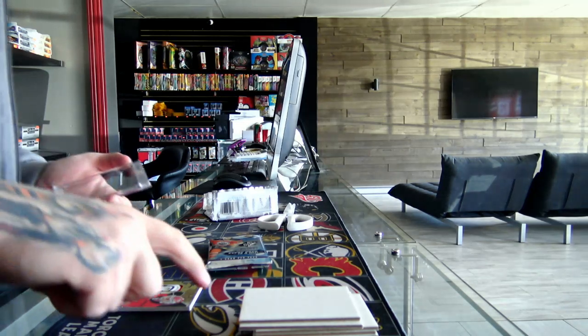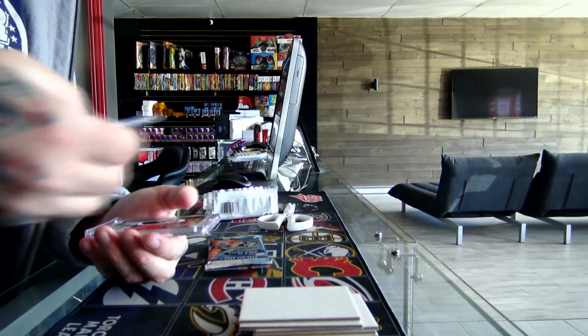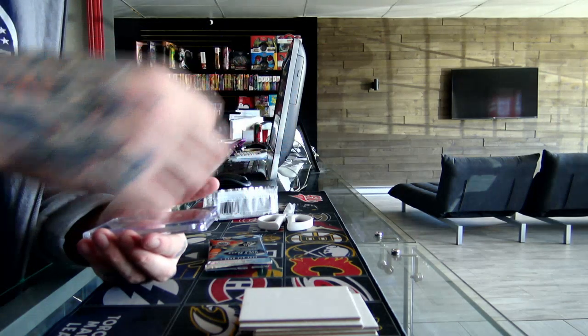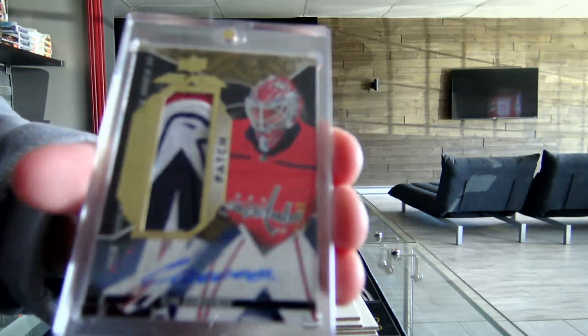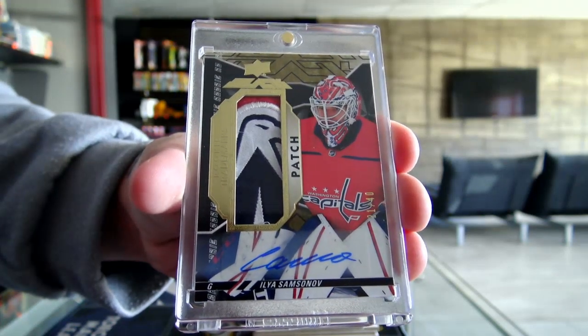We have a Rookie Trimax Relic patch — one of the nicest types I've seen in SPX. It's number 21 out of 40 for the Washington Capitals, Ilya Samsonov. Look at the patch eagle on the shoulder.